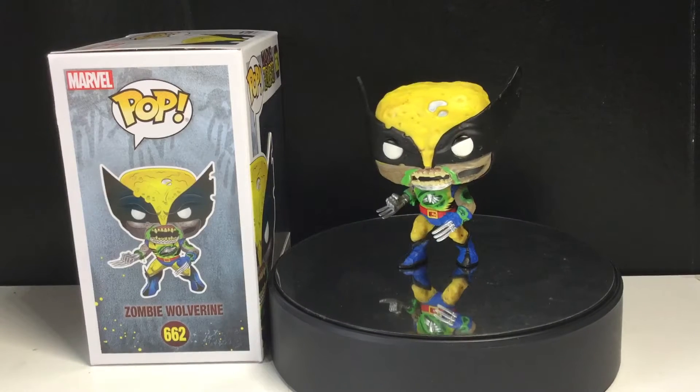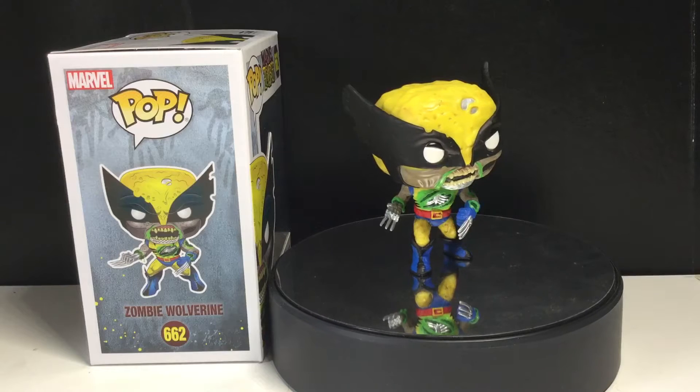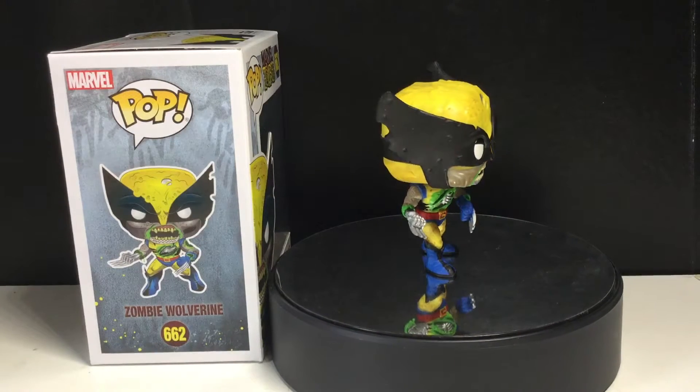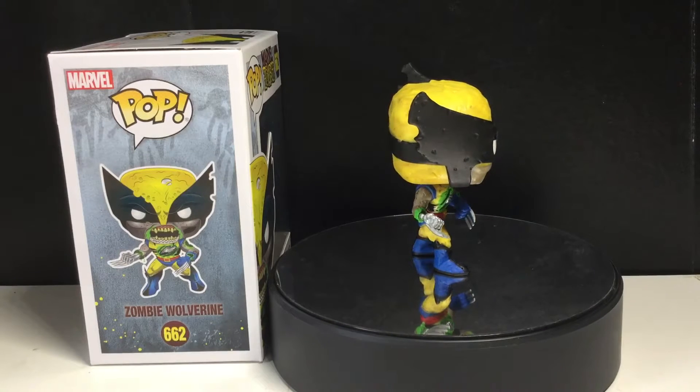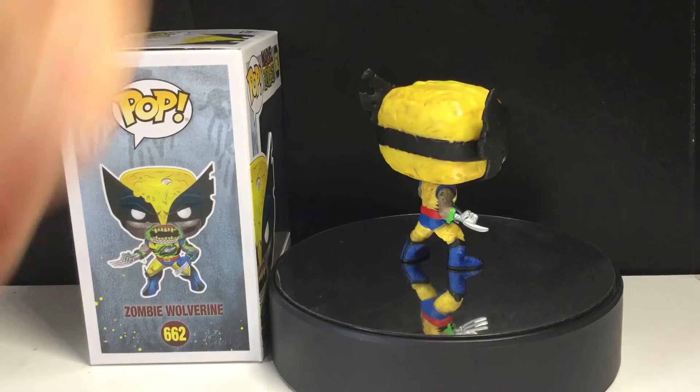Hey Funko Monster, this is me, the Funko Monster. Today I'm going to be taking a look at the Funko Pop Marvel, Marvel Zombies, Zombie Wolverine. I'm not sure if I should say that in the title — like Marvel Zombies, like Funko Pop Marvel, Marvel Zombies — I don't know.